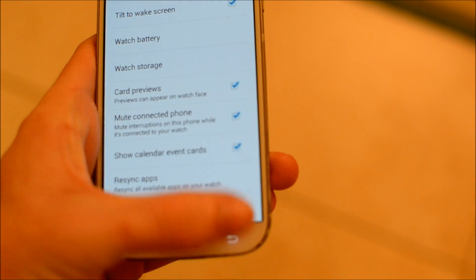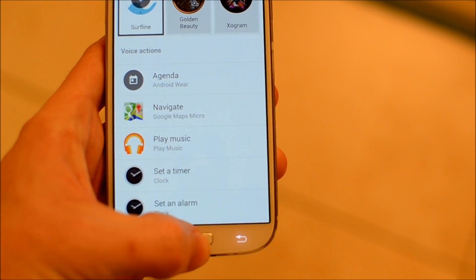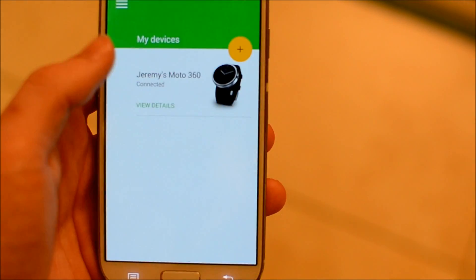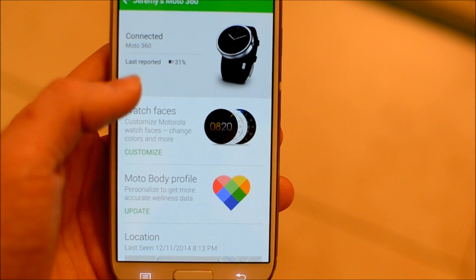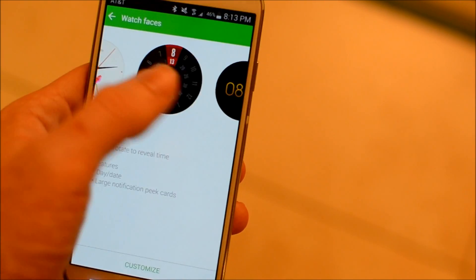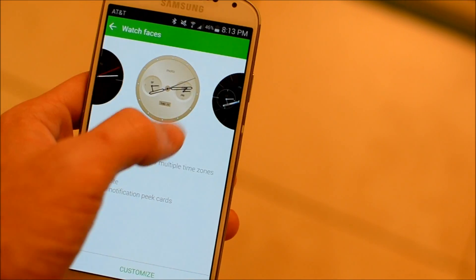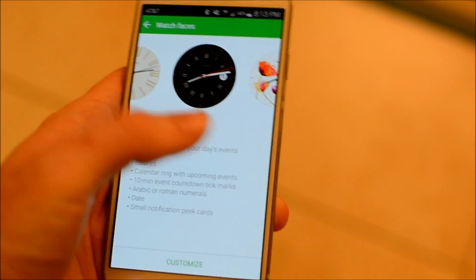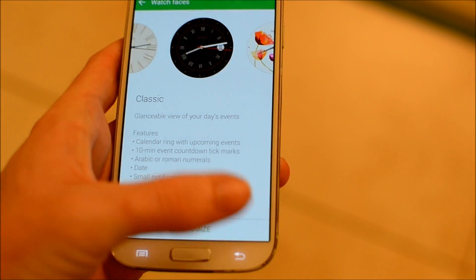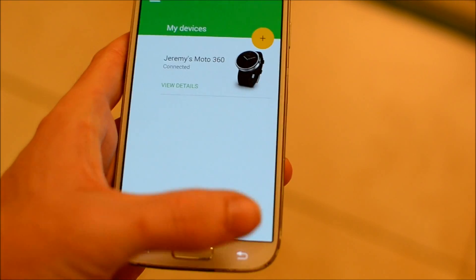If you have the Motorola Connect app, it doesn't look much different. It only lets you customize the Motorola watch faces themselves. Maybe this app will get phased out since the API is now released and people are going to be making really nice watch faces officially.